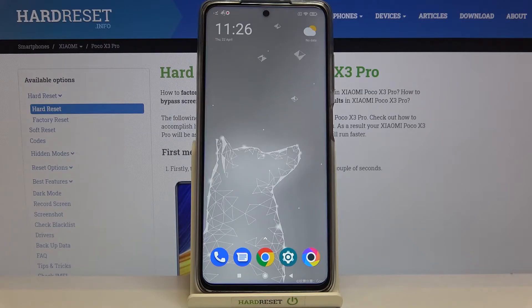Hi everyone, here with the POCO X3 Pro. Let me share with you how to check the IMEI and serial number on this device. We've got two different ways to check those unique numbers: the first one is using a secret code, and the second — if for some reason the secret code won't work — you can check it using the settings. I will show you both options.